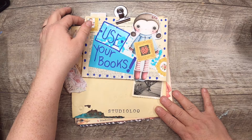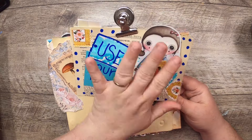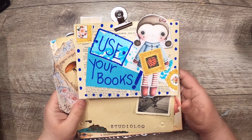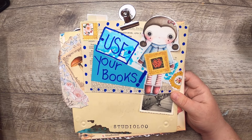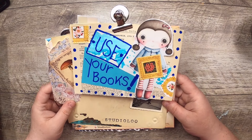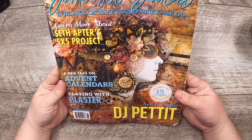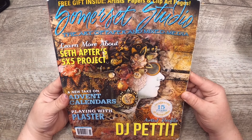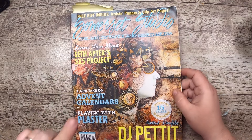Hi everyone, it's Cindy, welcome back to Studio Loo. I'm bringing back the Use Your Books series — I've been wanting to do this forever. I decided this morning to make a little title card for it so I can put it back into regular rotation. I do have a playlist, and if not I'll create one when I upload this video. So let me get into it — Use Your Books is all about exactly what it says, in two different ways. How many books and magazines do you own that are filled with wonderful ideas? You read them, you always intend to give something a try, but instead that book or magazine just lives on a shelf somewhere. That is 100% me.